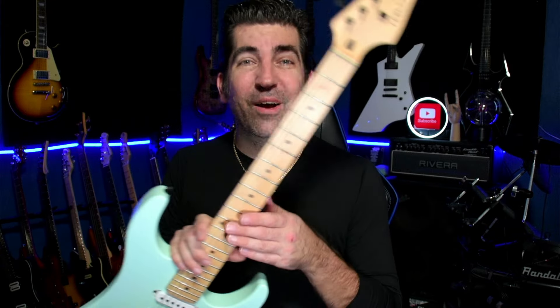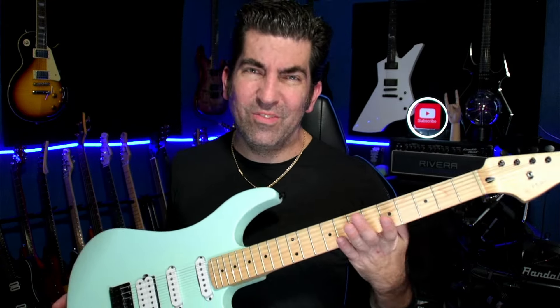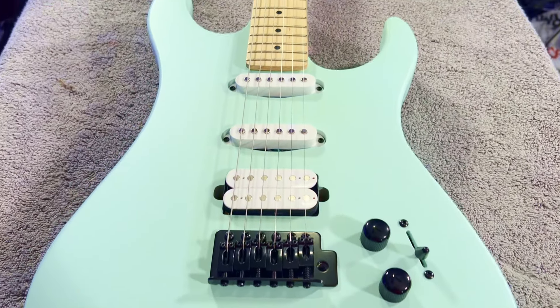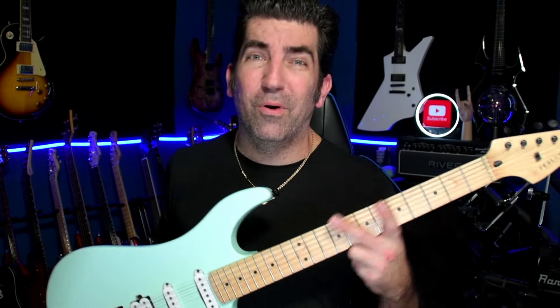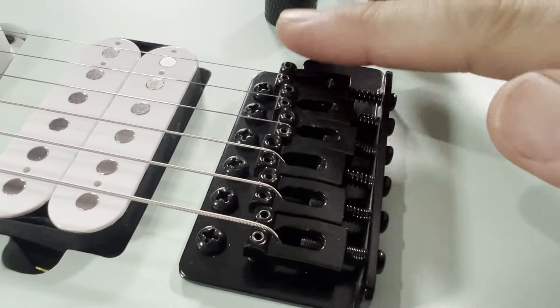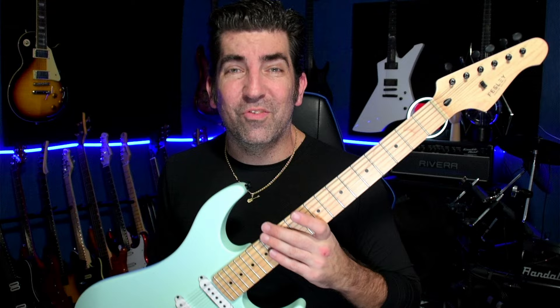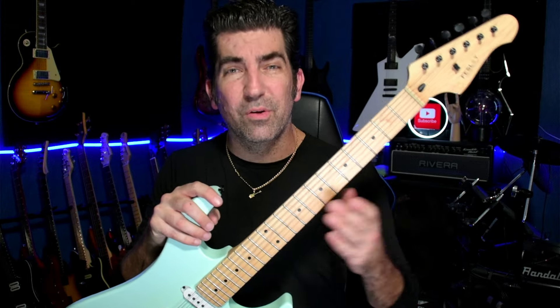At number six is the Fesley FST-350M, available on Amazon right now for around the $160 price point. In the spirit of full disclosure, Fesley did send this to me to review for the channel. While I didn't expect much, I was really pleasantly surprised. Where this guitar really excelled was with hardware and setup — the hardware on it is pretty solid.